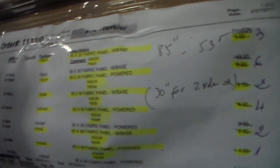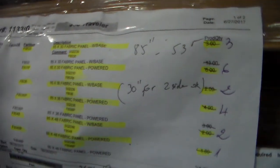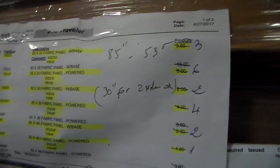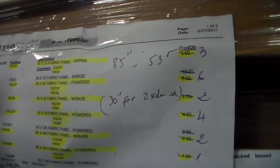85 by 36, 40 panel with base 2. 85 by 36, 40 panel with power 4, plus 6. 22 by 36 glass stack panel, make the panel 107 by 36 with base 2.